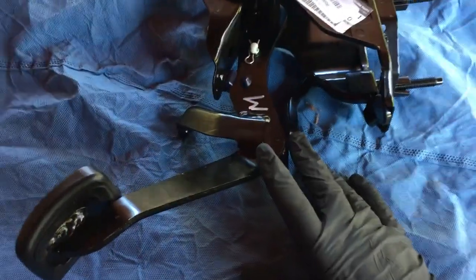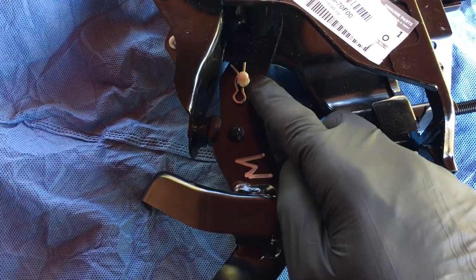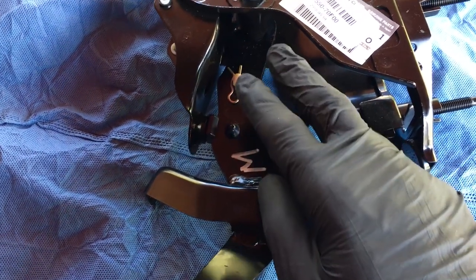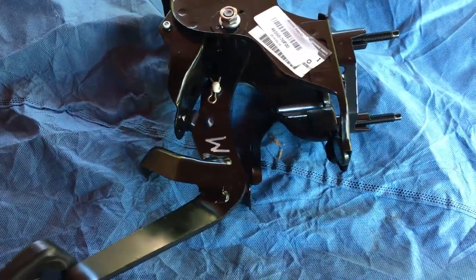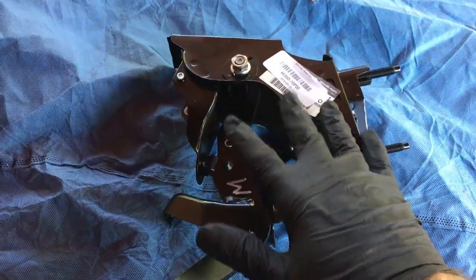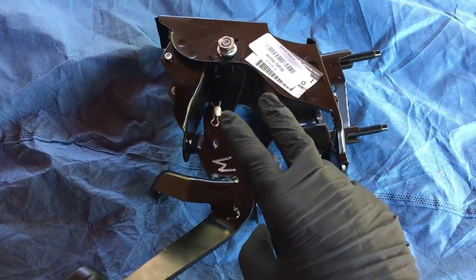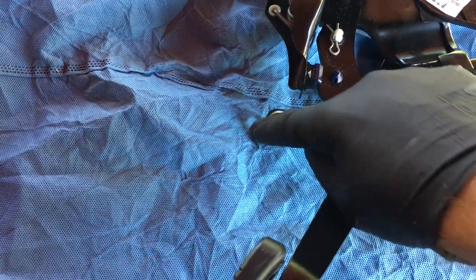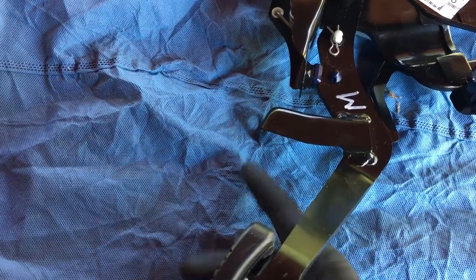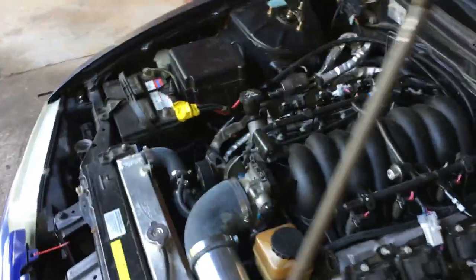After doing some thinking, a lot of times this hole where the fork goes through — there's a plastic piece either breaks or the hole gets kind of oval. I want to go ahead and take the old pedal out and check if it has any of those issues. If it does, I'm going to switch it with this new one.